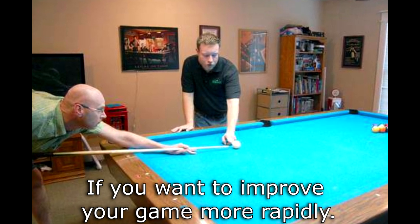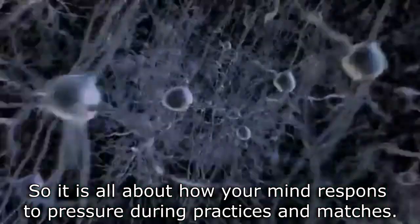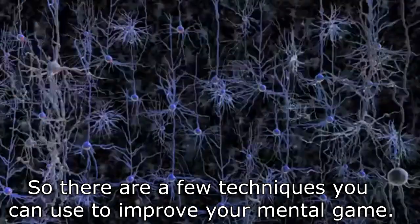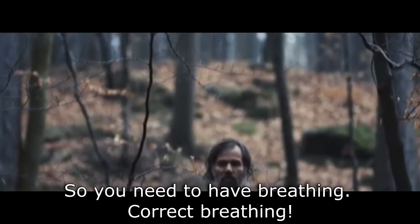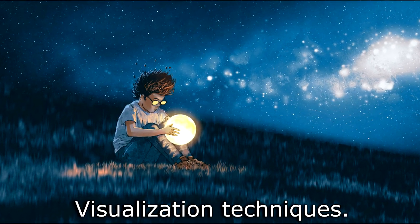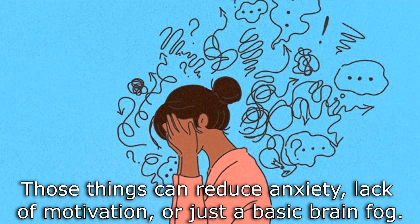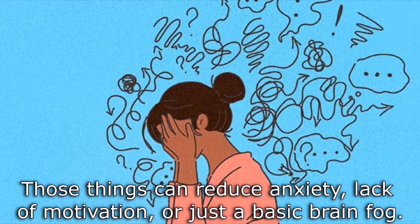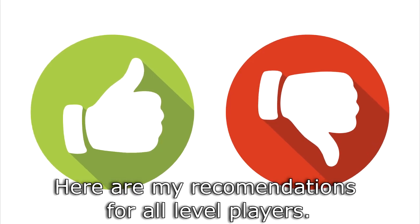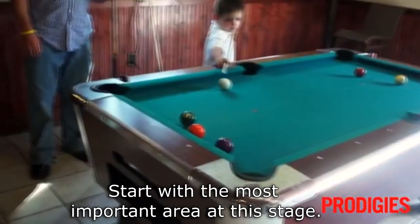Let's talk about the mental game — it is all about how your mind responds to pressure during practices and matches. There are a few techniques you can use to improve your mental game: correct breathing, visualization techniques, and proper fitness with rest. Those things can reduce anxiety, lack of motivation, or basic brain fog, so you can have more mental sharpness during game time.